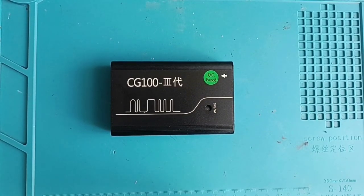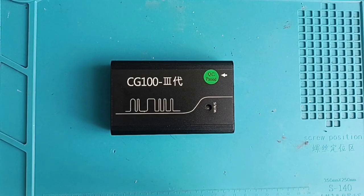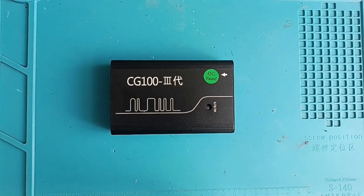Hello and welcome to another video. In this video I will make a short review on this programmer, the CG100. Before making this review I want to tell you this programmer was bought with my own money. It is not an advertised video and I have a link in the description below if you want to buy this one.